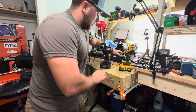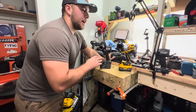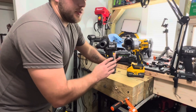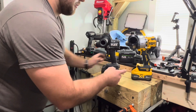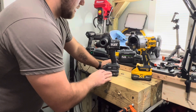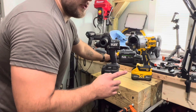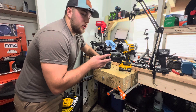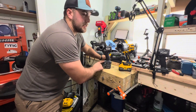Both of these drills are awesome — this test is a bit artificial since nobody drives lags without pilot holes. But the point of the video is purely to see which one can output a higher peak torque. For me that has consistently been the DeWalt — I have not had a single run under 50 foot-pounds, with the highest at 55 and some change. The highest I've ever got on the Flex was 50.1, though Tools and Tactics got 51.7 on his stream and mentioned seeing 60. The DeWalt has consistently been over 50; the Flex has only been over 50 once for me.